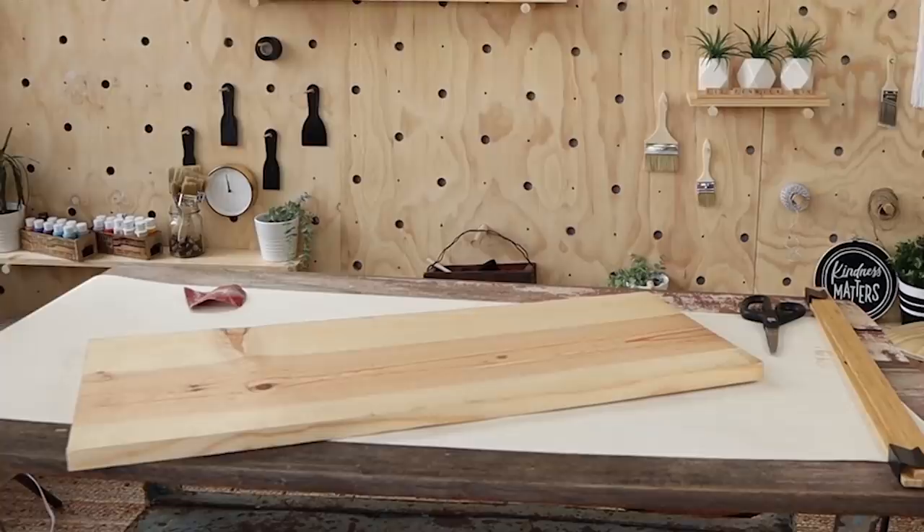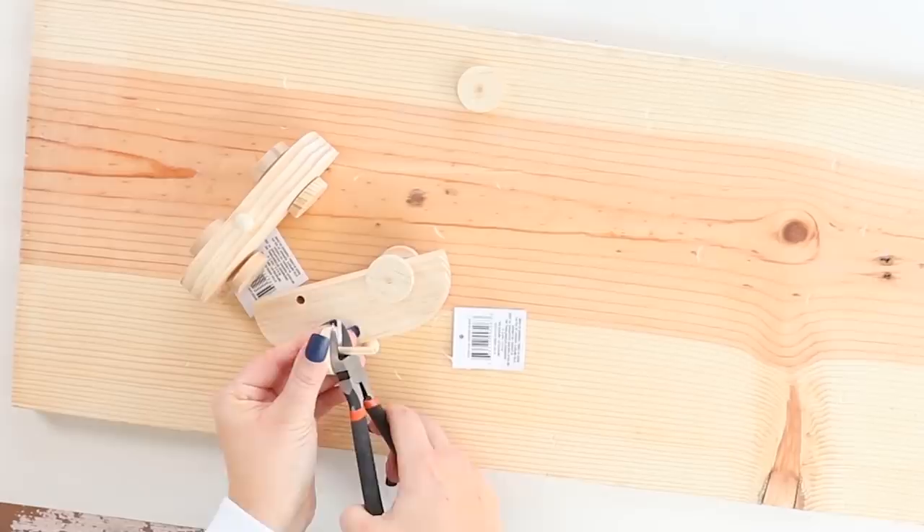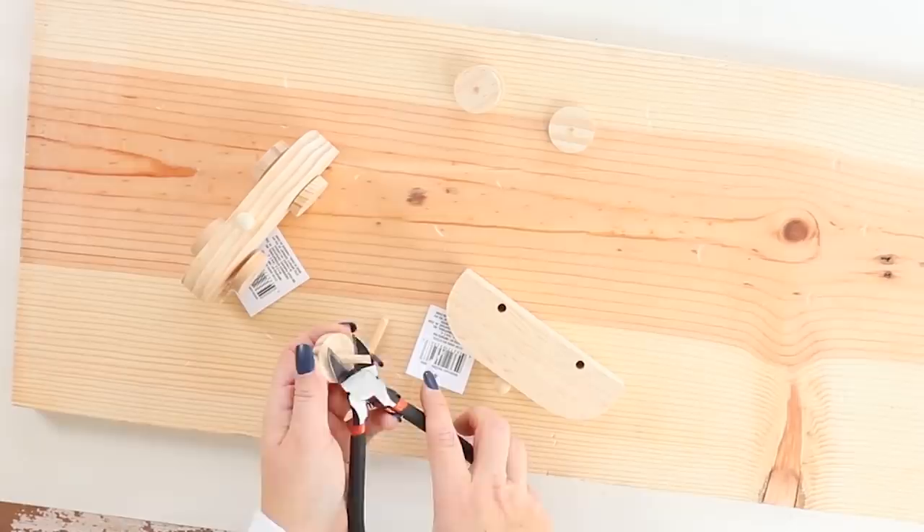You can use any board you have — any size will work for this project. You may be able to use scissors for this next portion, but I used wire cutters and it worked really well. I cut off the dowel rods that were connecting the wheels to the cars, so I was just left with the little circles.